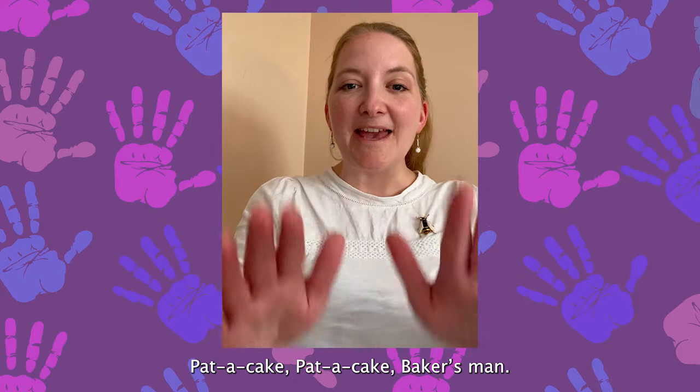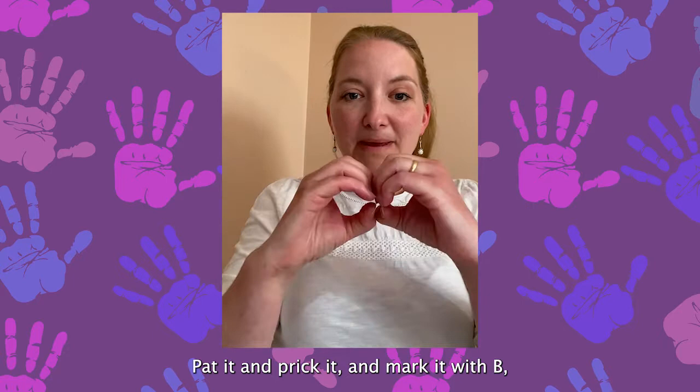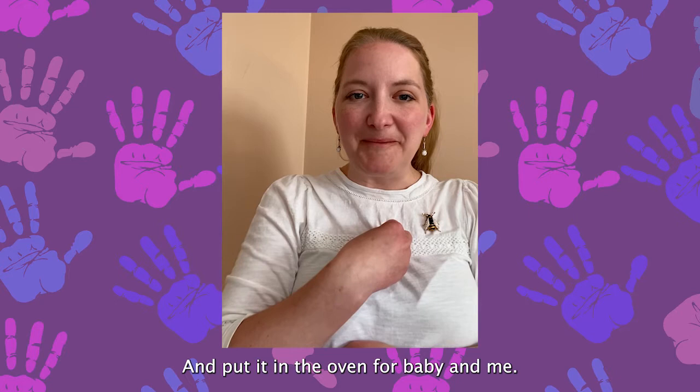Pat a cake, pat a cake, baker's man. Bake me a cake as fast as you can. Pat it and break it and mark it with B. Put it in the oven for baby and me.